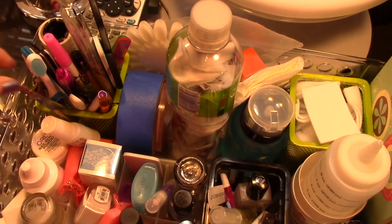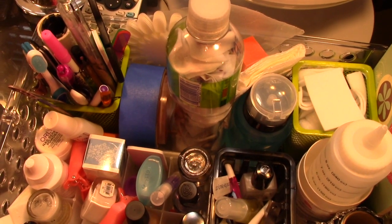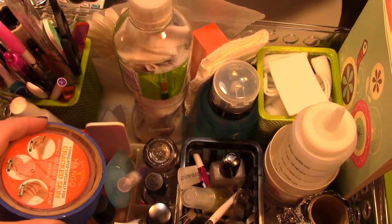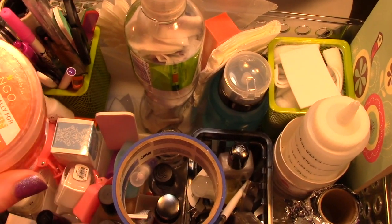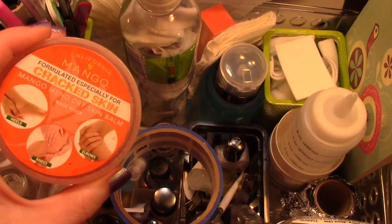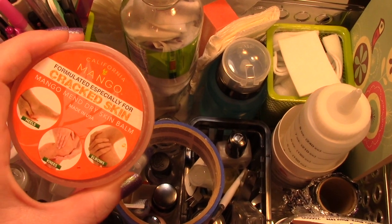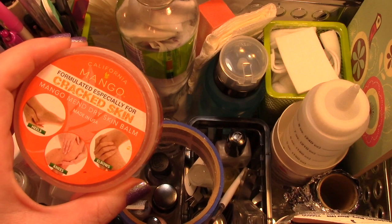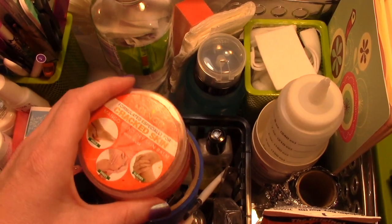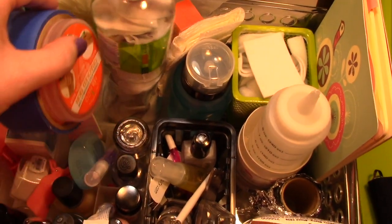I have some tweezers too for if I need to get something when my nails are wet or if I'm positioning something for nail art. I use painters tape when I tape my nails because it works pretty good for me. I also have this California Mango gel which is really good for my cuticles, and when my hands are especially dry I will put this on my hands and then put on some plastic gloves — you can get them at Sam's Club or they have cooking ones at grocery stores too — and just let that sit for a while. That really helps my hands.